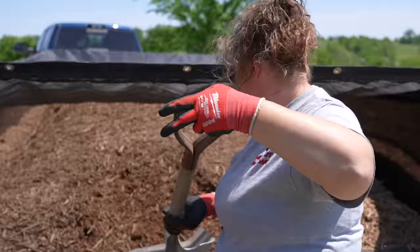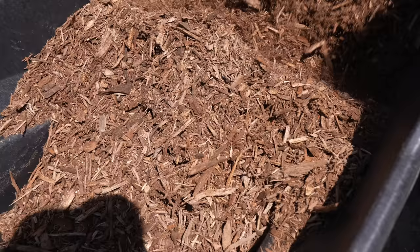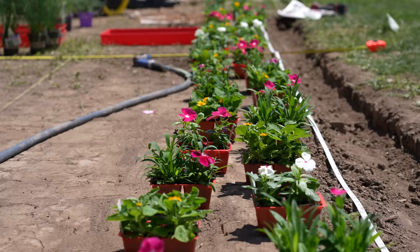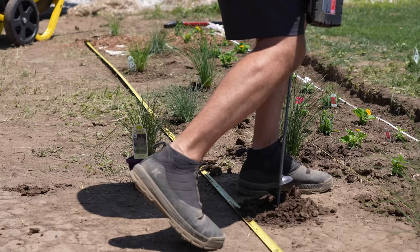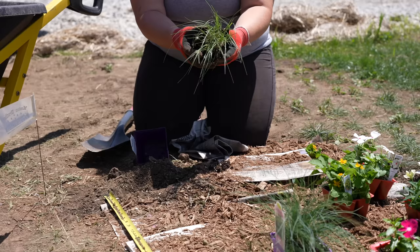The mulch smells good and I like the color. Kelsey spaced out the plants and we put down a string line and tape measure to follow along with as we planted. An auger attachment for a drill came in very handy for the planting.